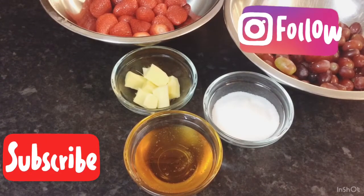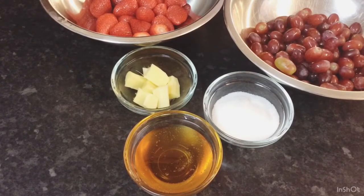Hi guys, good afternoon, welcome to my channel Ordell's Kitchen. This afternoon we have a lovely day here in London and I'm so thirsty — it's so hot — so I decided I'm gonna make some strawberry and grape juice punch.